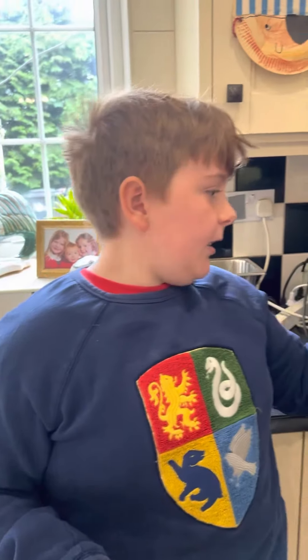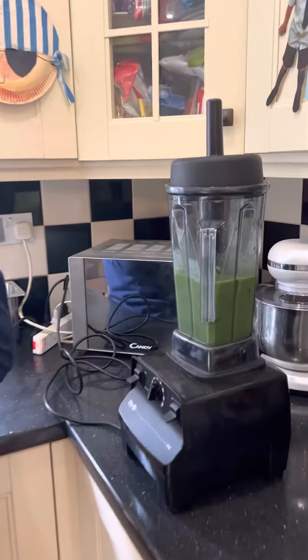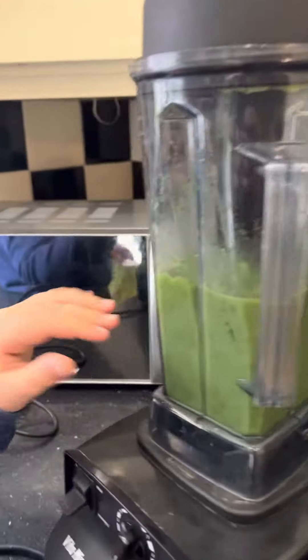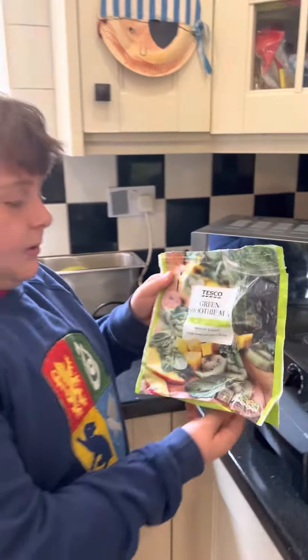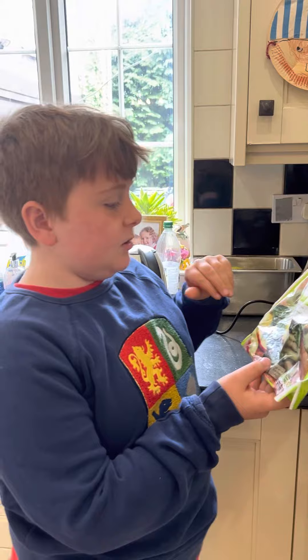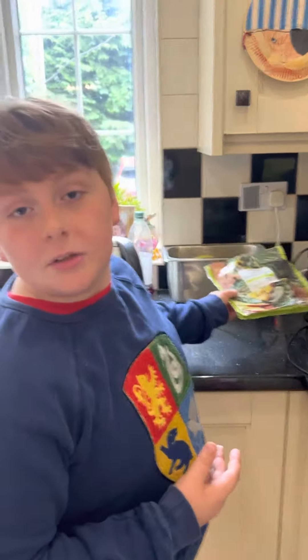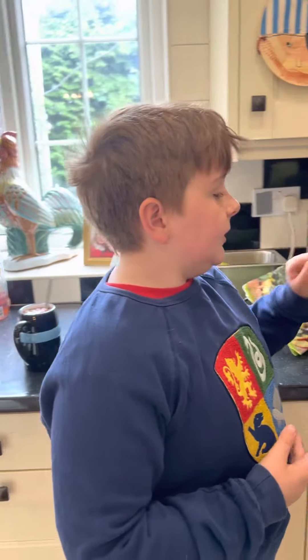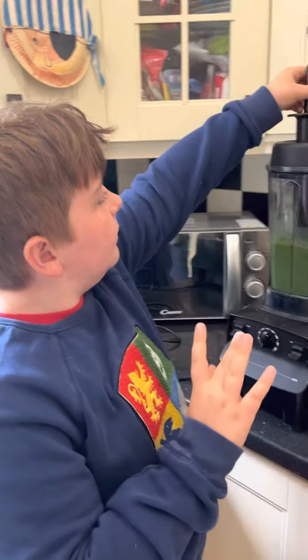So this is like a green smoothie. This is the bag which everything is in, so it's got spinach, mango chunks, kiwi slices, and kale. Half of that stuff I don't even know. And this is our blender.